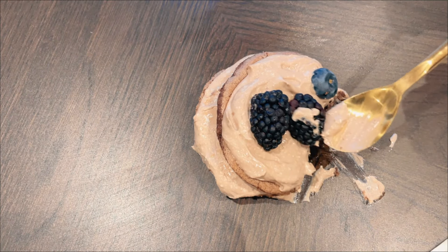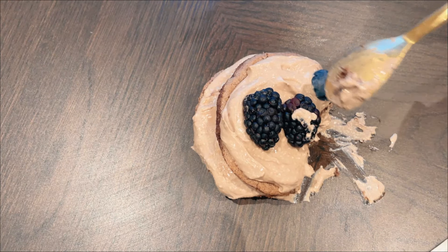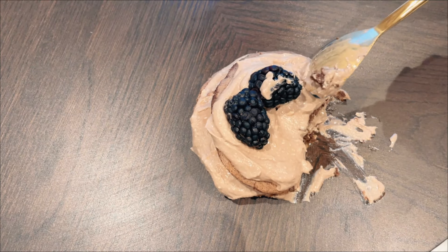I hope I'm not butchering it. I really hope you give this recipe a try, and if you do, please let me know how you like it. Happy baking!